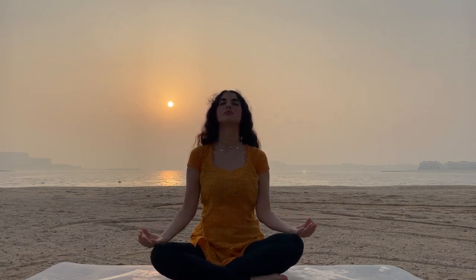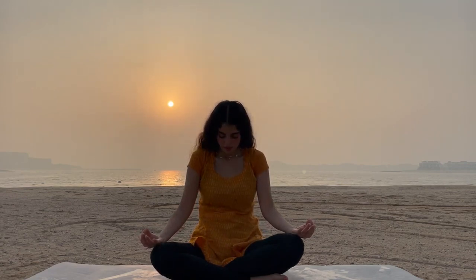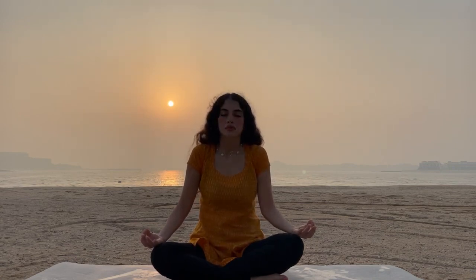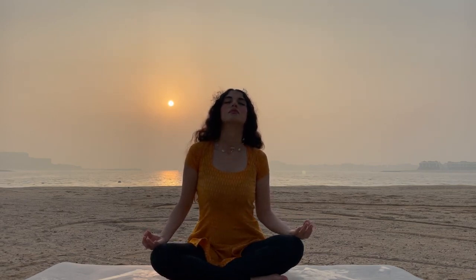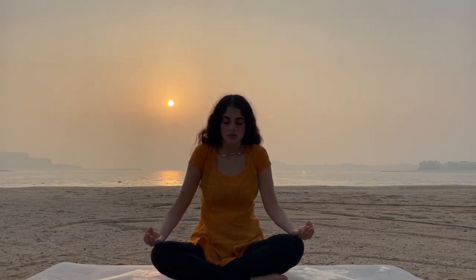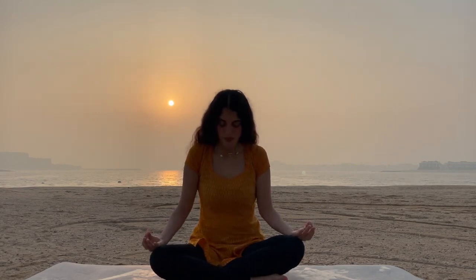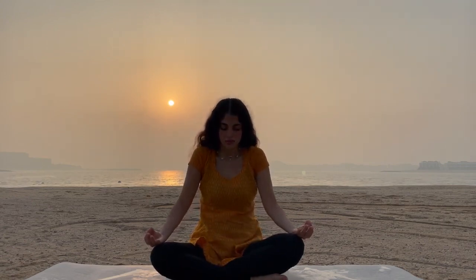Inhale, exhale. Release your hands. Feel the energy flowing. Chest up to the sky, head up. Breathe. Inhale and exhale. Chest in, chin in — take out, release. Inhale, normal breathings and exhale, release. Inhale and exhale.